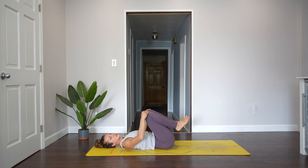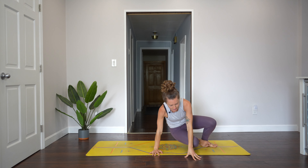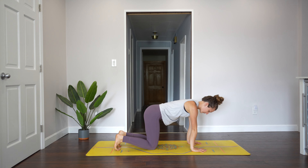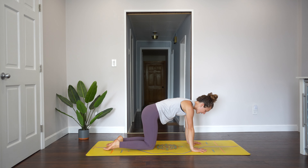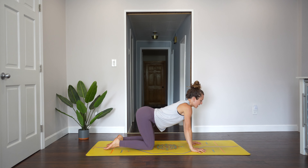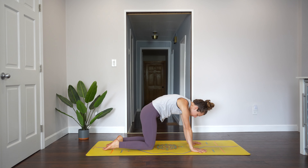From here we're going to come up to a tabletop — rock yourself right up into a seat and come into a tabletop position on your hands and knees. Your wrists are right under your shoulders, your hips are right over your knees. We'll take cat-cows here. As you inhale, you tilt your pelvis forward, your belly drops down and you arch into your low back, then pull your shoulders back — that's cow. Then exhale for cat: round your spine, push into the ground and bring your chin into your chest.